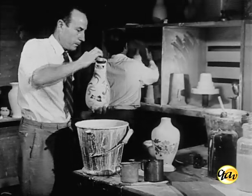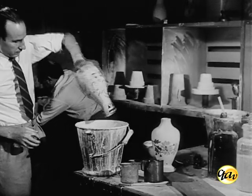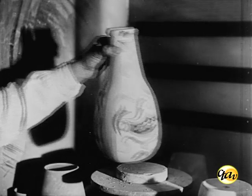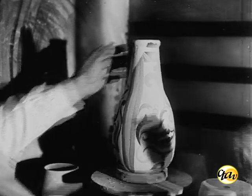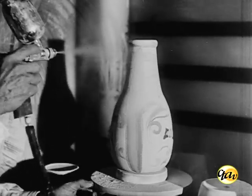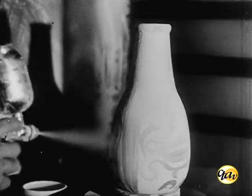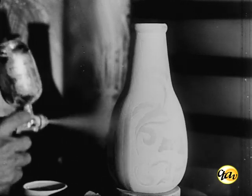Aplica-se em seguida o esmalte, esvaziando-se o excesso. Quando a parte externa da peça apresenta decorações delicadas, a esmaltagem é feita à pistola. As peças menores e mais fáceis de manejar podem ser mergulhadas em banho convenientemente preparado.